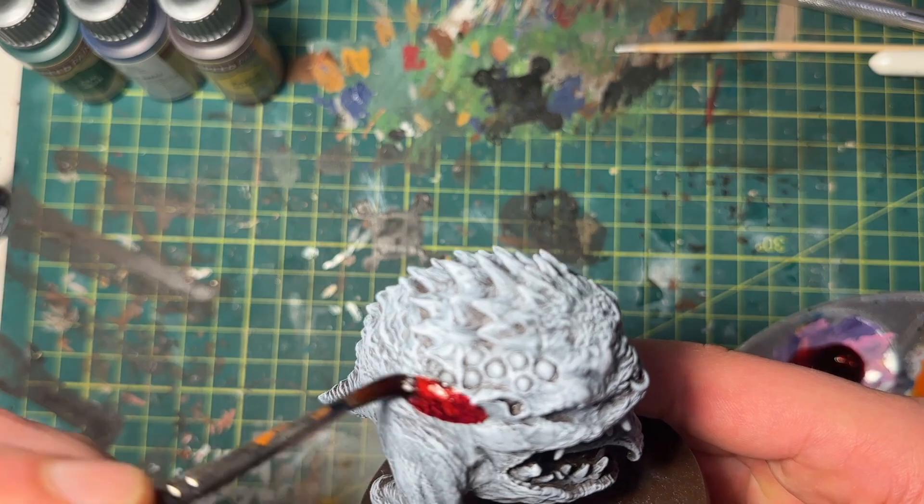Can I paint my squid army in just one weekend? Yes, kind of, like with a little bit of cheating — let me explain.